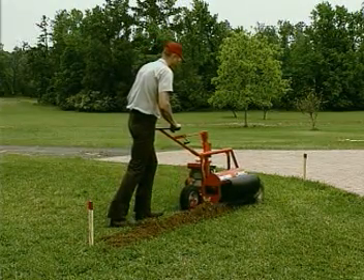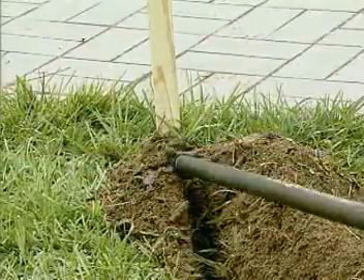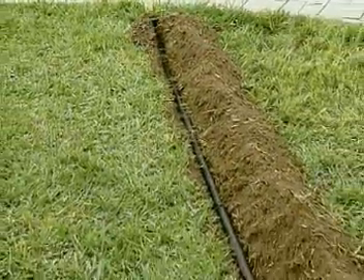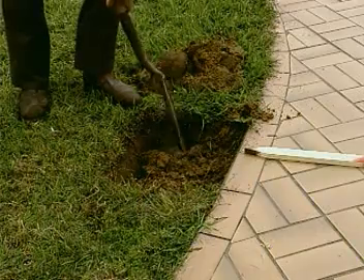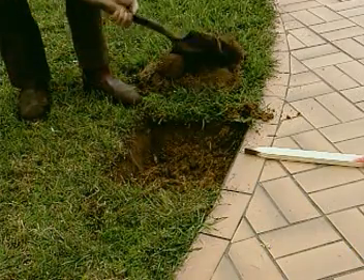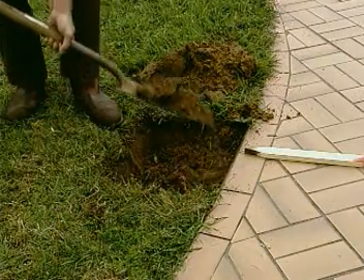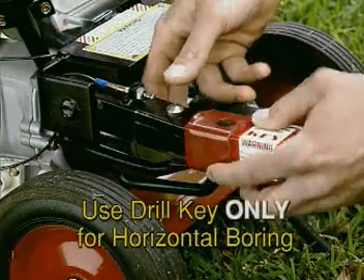A starter trench is opened between the two stakes on one side of the sidewalk. As with the dry boring attachment, the starter trench will guide the drill as it passes under the pavement. A close fit with little room for the bit and pipe to move will assure a straight bore. Lay the bit and pipe into the starter trench. Determine the point on the opposite side of the pavement where the drill will exit from the bore and dig a short trench to accept the drill as it passes from under the pavement.